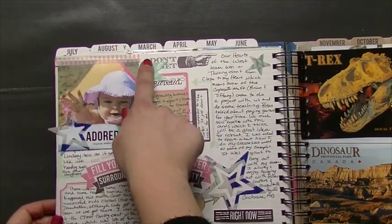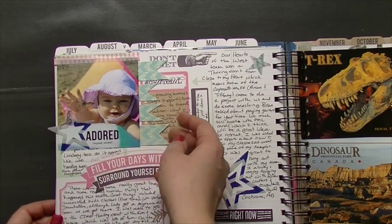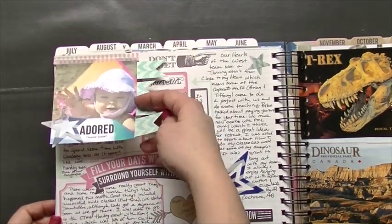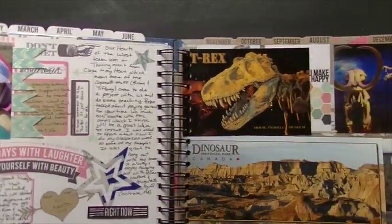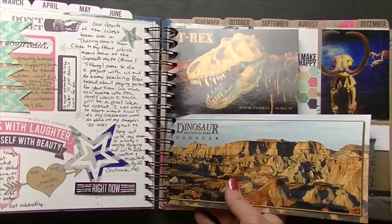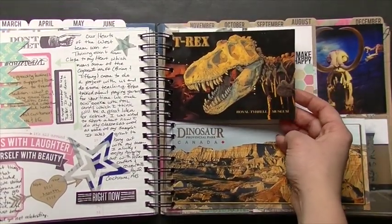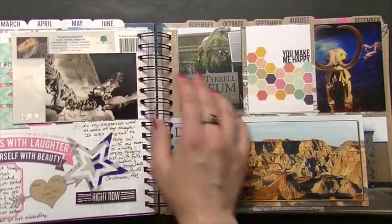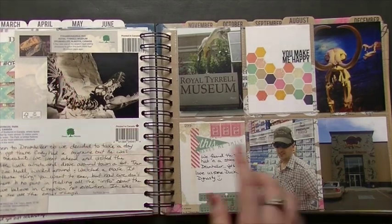This is another one of those flaps I made with the washi tape. I added a little Heidi Swapp banner — I didn't put anything on the back because I didn't have any more pictures, but I didn't want to cover up the journaling space since I needed it there. These are some postcards; we went to the Royal Tyrrell Museum in Drumheller, which isn't that far from where we live. I did writing on one and put a photo on the back of the other.